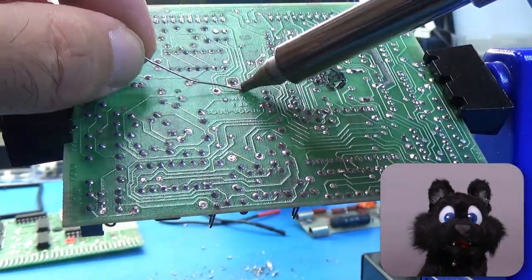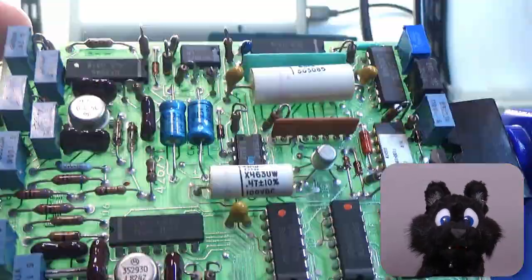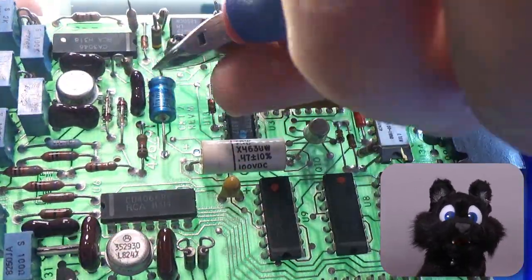There are several electrolytics and tantalum capacitors on the device. Better replace those just as a precaution.